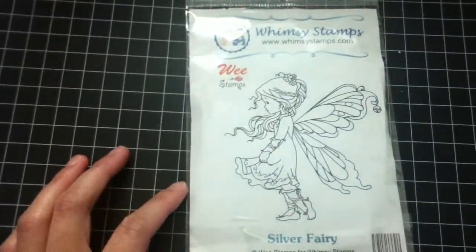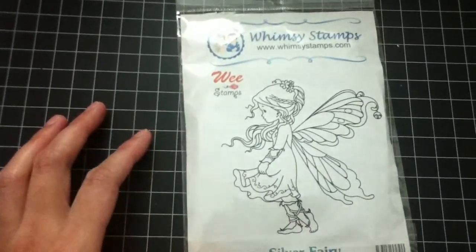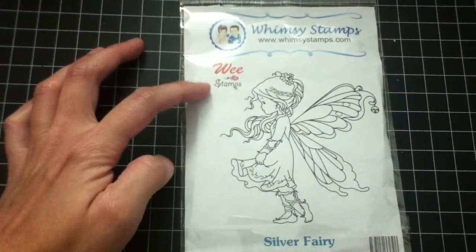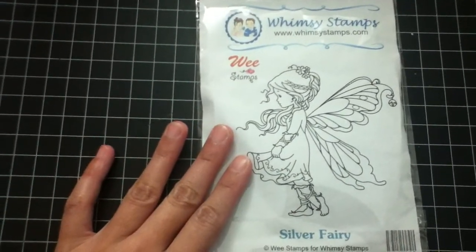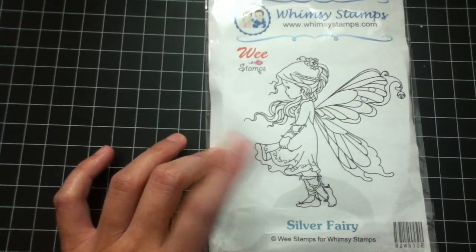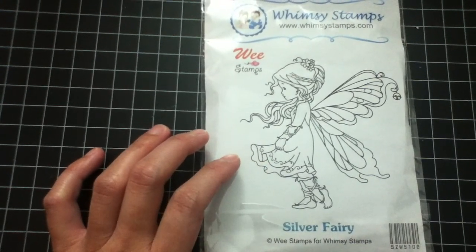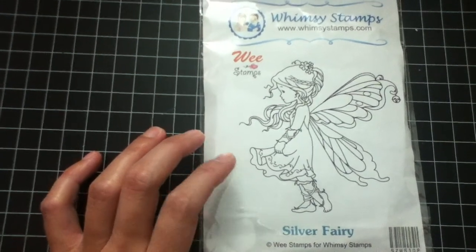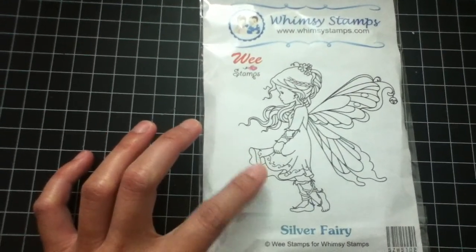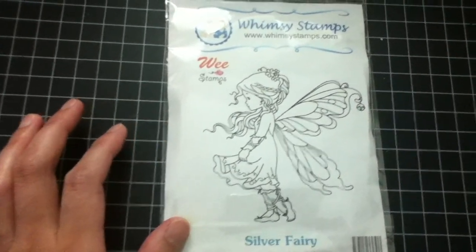First off, I'm going to share the stamps that I just recently purchased. This one I really like and can't wait to use — it's from Wee Stamps. I got this from iBreak4Stamps. It's my first purchase on that site and they ship really fast. I just want to thank EnjoyStamping Robin — she doesn't know me, but I want to thank her for the coupon code she shared on her channel, so just check her out.